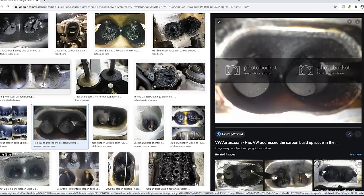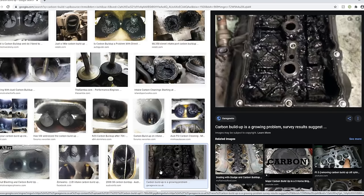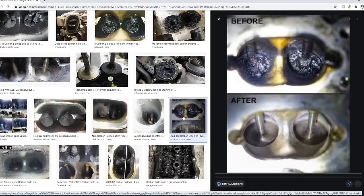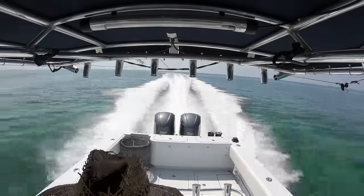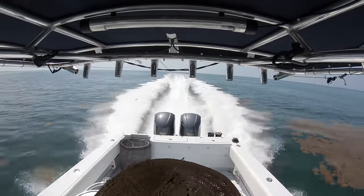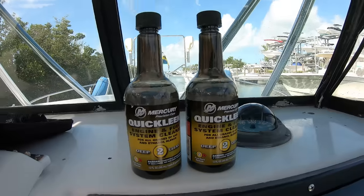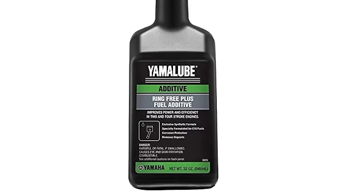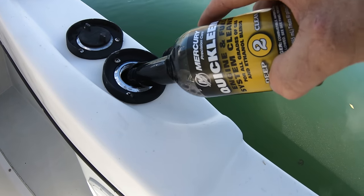Carbon build-up can cause things like poor running conditions and a lot higher fuel consumption rate than normal. It can also cause long-term damage to the valves and cause the engine to need major work or a power head replacement sooner than you would expect. You can help burn this carbon off by running the engine at wide open throttle for just 5 to 10 minutes as you come back in from the day. You can also use stuff like Mercury Quick Clean or Yamaha Ring Free every few fill-ups, and that will keep the inside of the engine clean with less carbon deposits building up.